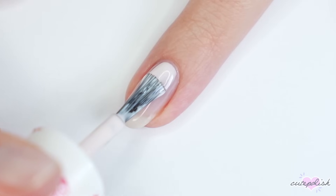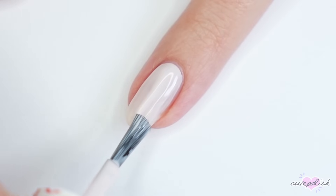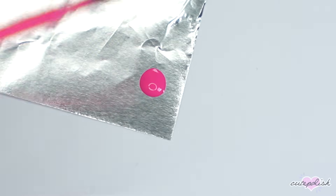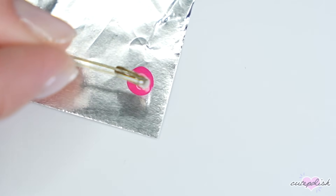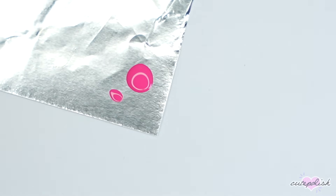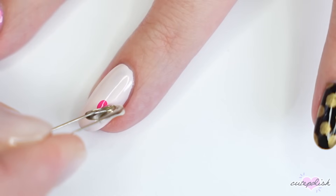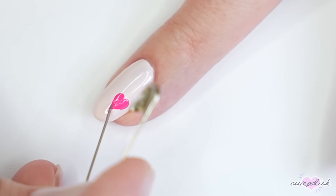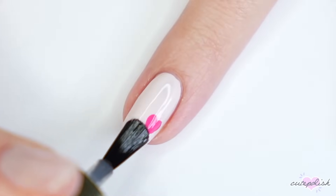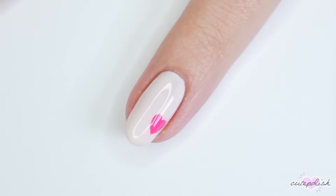For the next design I'll be using an item you definitely have around your house — a safety pin. One end of the safety pin has the closure side, and that side can be used to create a really simple heart design. It's more of an oval shape, so once you dip it into your polish you can create two oval shapes placing them in a V formation. If you need to, you can open your safety pin to drag the point down and create a perfect heart. Finish with top coat to smooth everything out and you have a really cute minimal heart design.